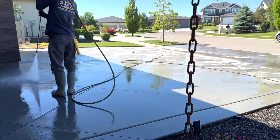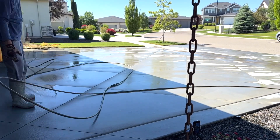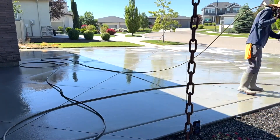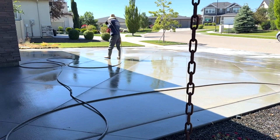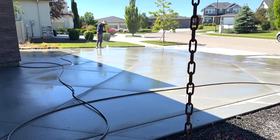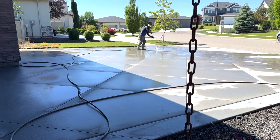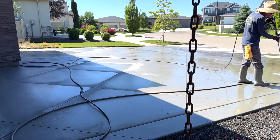Remember to blast all of that dirt and debris away from the house and towards the road or the yard — get it away from the house. Make sure you're blowing out all of those control joints or expansion joints to get all of that dirt, debris, leaves, and all that stuff out of there. After you're done pressure washing, make sure you allow the concrete to dry out for a day or two before you move on to step two.